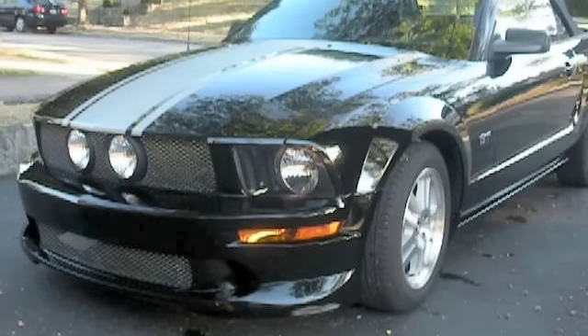Hey guys, I mentioned in a video that I had a Mustang and a lot of people wanted to see it, so here it is. It is my baby. It's a 2007 Ford Mustang GT.